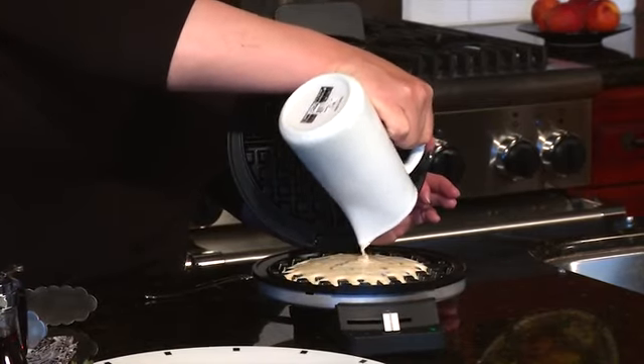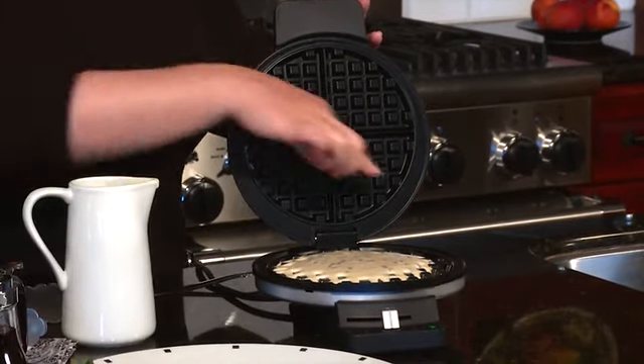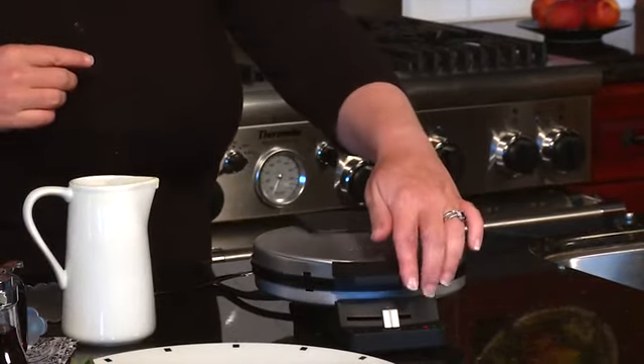Pour the batter right in the center and then we're going to close it. You'll notice it's also going to have four triangles, which you can actually cut into smaller pieces.